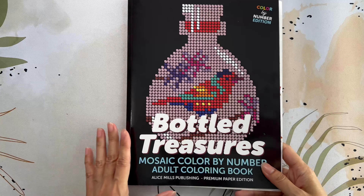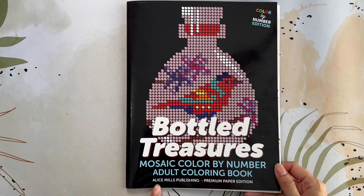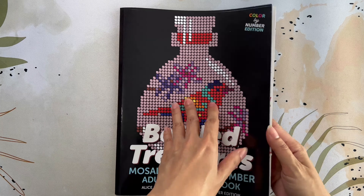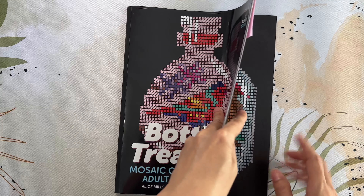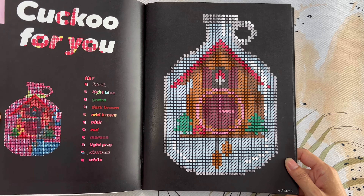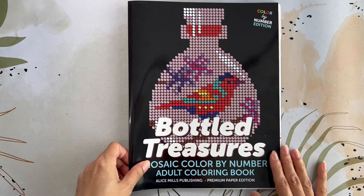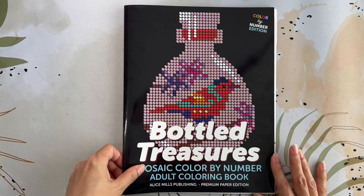My next coloring is in Bottled Treasures Mosaic Color by Number Adult Coloring Book by Alice Mills Publishing, the premium paper edition — my only book by Alice Mills. For June I was able to do just one page, which is the cuckoo — very cute. I don't have that much left to do so I think I should be able to finish it in a couple of months. This is Bottled Treasures by Alice Mills Publishing.